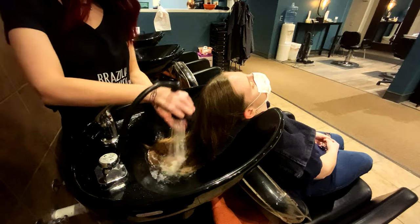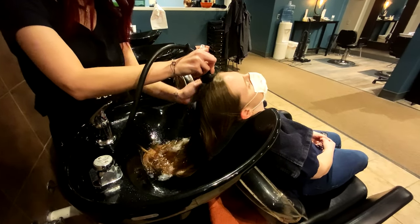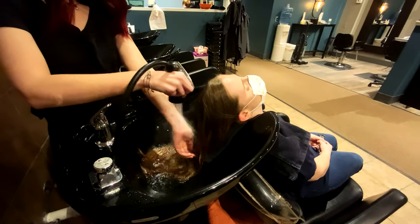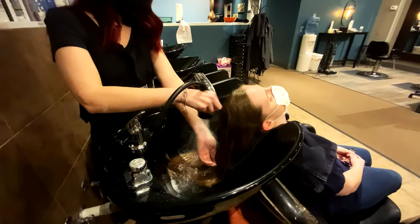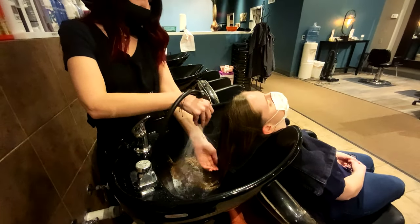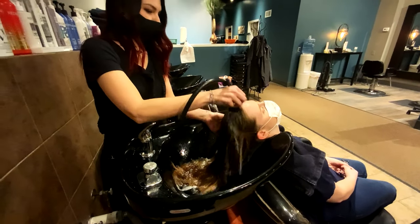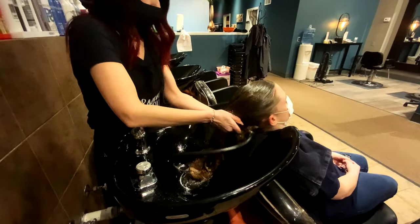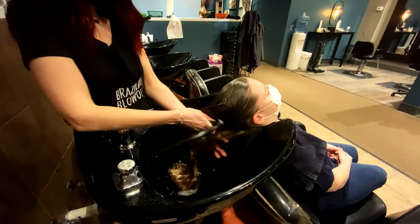First we're going to wet her hair down, and I'll ask her how's the water temperature. A little bit cold, so we'll warm it up. We'll make sure that we get the hair thoroughly wet — that way we get some nice suds when we go to wash.